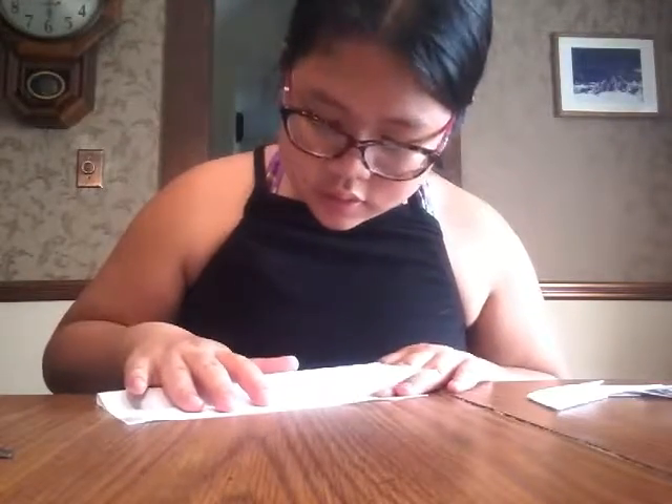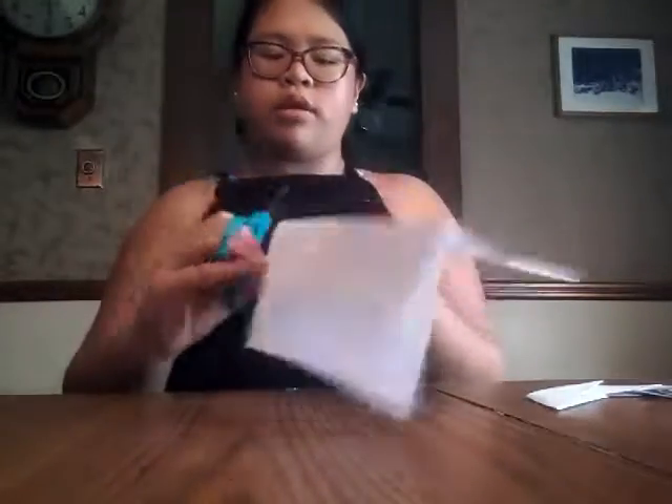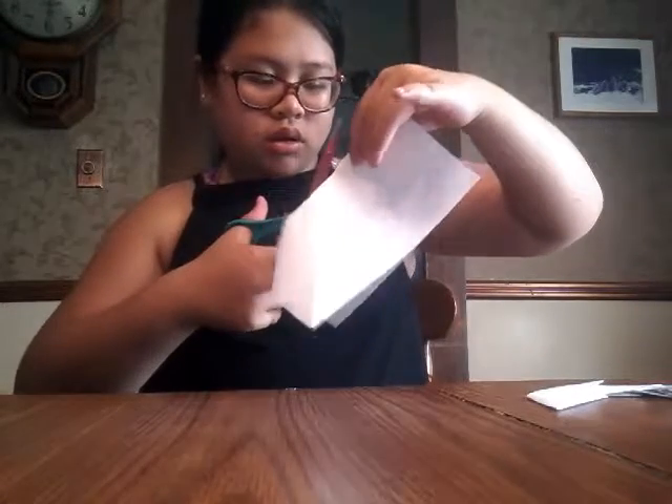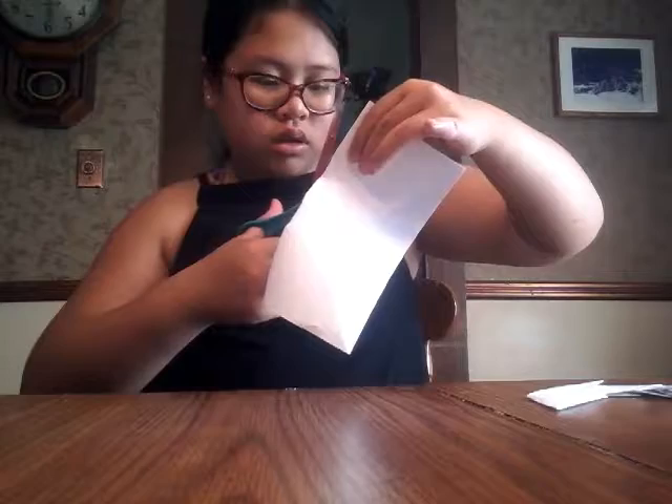For the other piece of paper, you're basically going to do the same thing but I'll use scissors to make it go faster. Cut right where the creases are. Then fold in half like so.